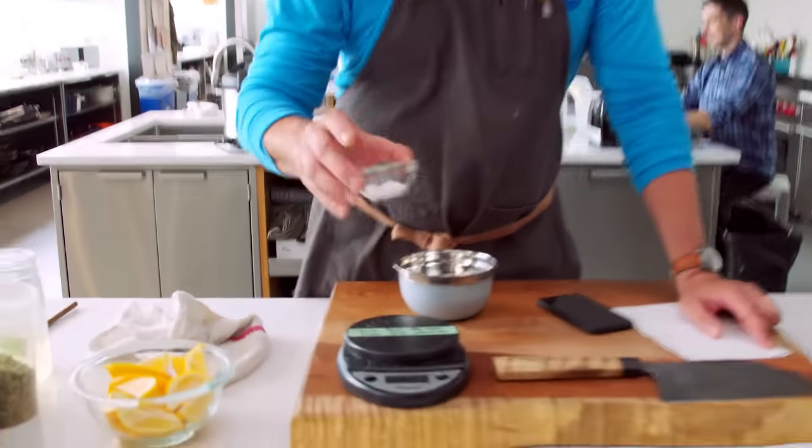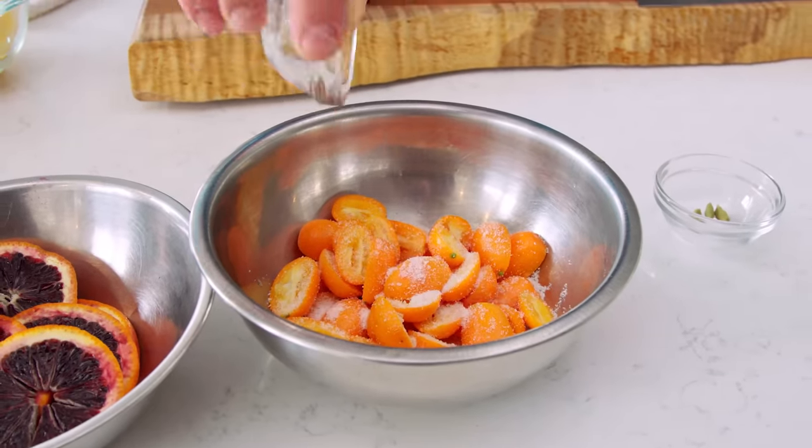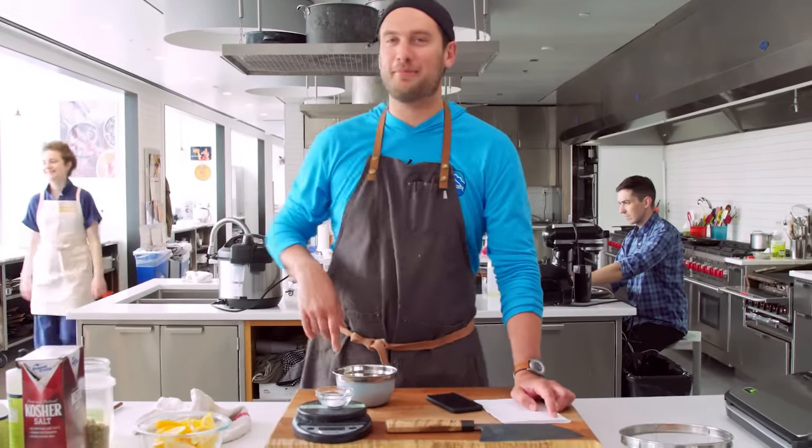Kumquats — five grams. Boom, let that hang out. Next: three grams. Oh, nailed it. That was a three gram pinch right there. That is what you call a three gram pinch.